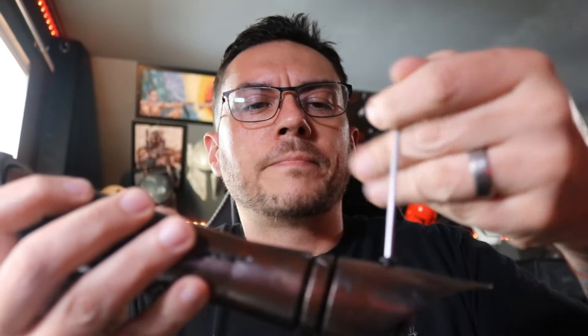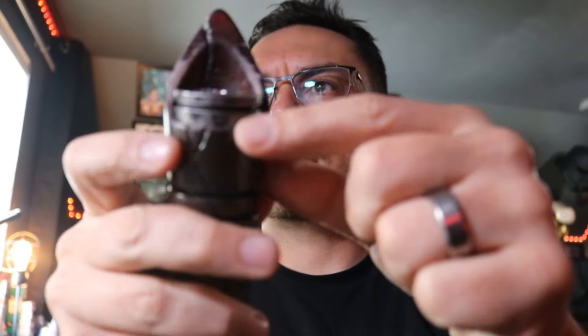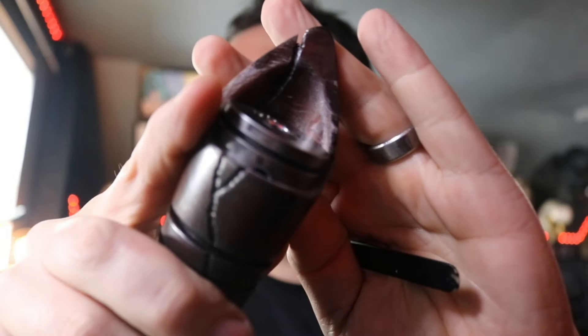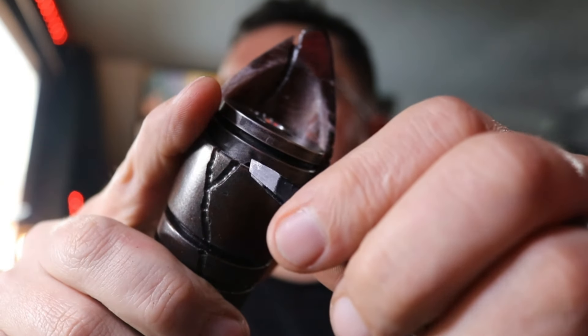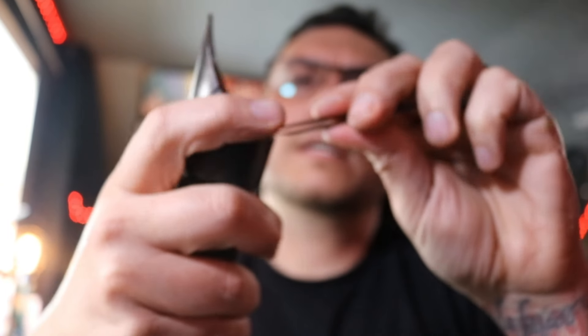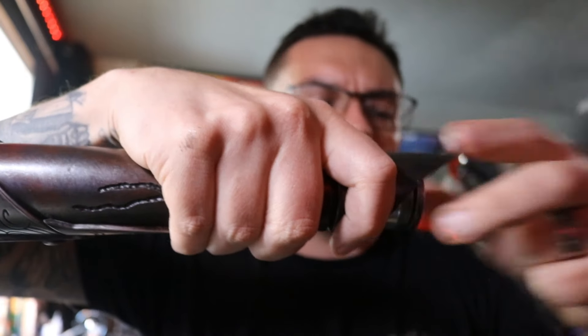We're going to come over here and take off this button head screw in the back. We're going to talk about the pommel a little bit too. Place the screw off to the side. I'm using my tweezers, or you can take anything that will fit. If you look carefully you'll see that little divot right there in the pommel - you want to put something in there and kind of push up on it a little bit. Once you do that you can pull it out - I'm going to do this over the table so I don't drop it.